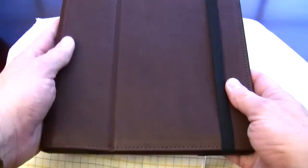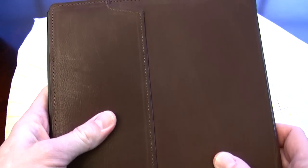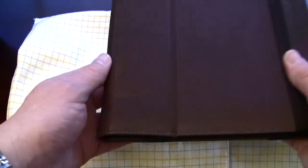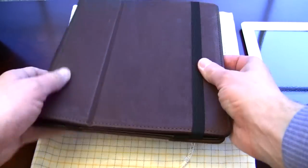This one happens to be the traditional leather case for the iPad and iPad 2, and if you like the smell of genuine leather, this is probably something you are going to want to consider. This smells just like a leather jacket and does not disappoint. It has a very nice feel and heft to it — not so heavy that it weighs down the iPad, but just enough that you know you have a quality case in your hand.